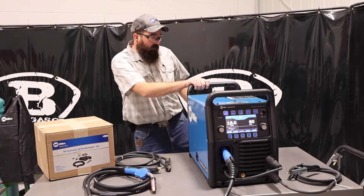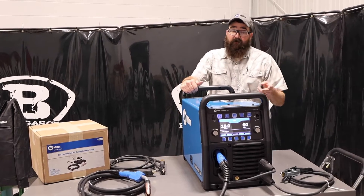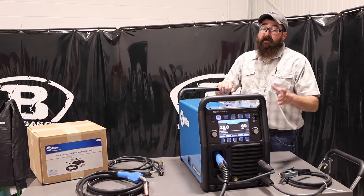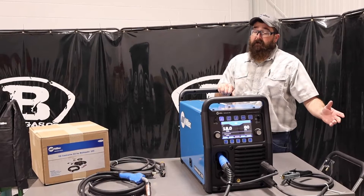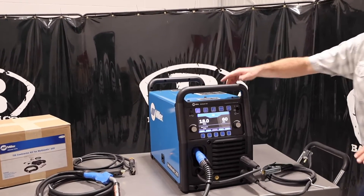On the 255, where it's been really popular is that you can MIG and TIG weld with it. They also make a version that only MIG welds, but on this Multimatic unit we can DC-only TIG weld as well.